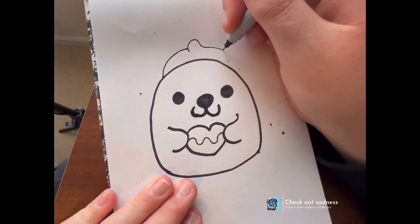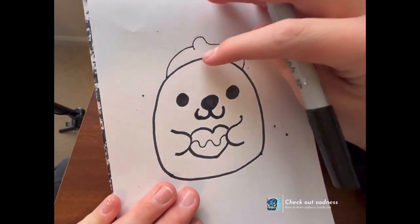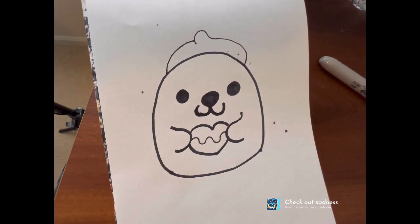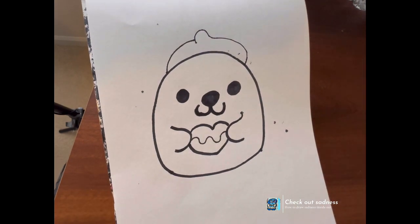I'm never gonna — I'm gonna give him a little hat. I have to switch back sharpies.